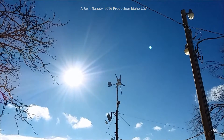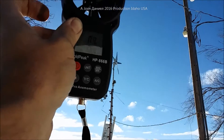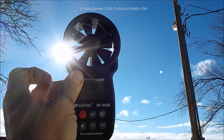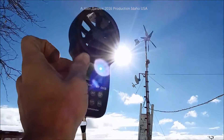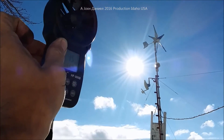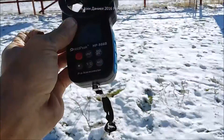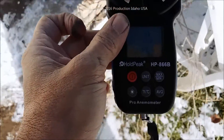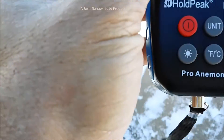If you want to get a wind turbine, get this anemometer and test your wind speeds first. As you can see, that Wind Max moves with very little air. You'll want to test your wind speeds before you buy something — just a suggestion, hope that helps you out.